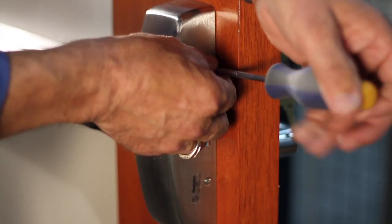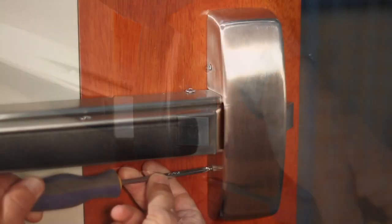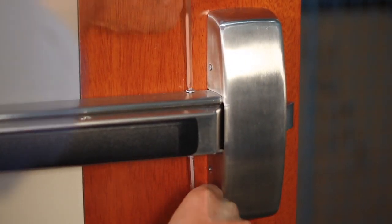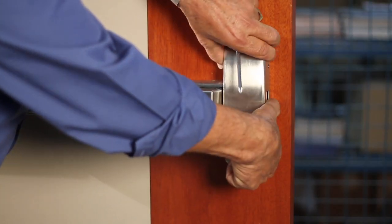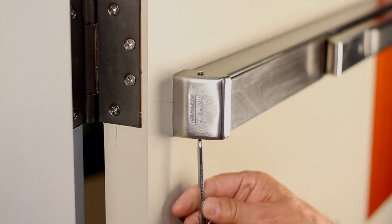Remove cover screws from the center case chassis, then remove the rail screws from the center case chassis. Remove the center case chassis cover, followed by the rail and cap screws.